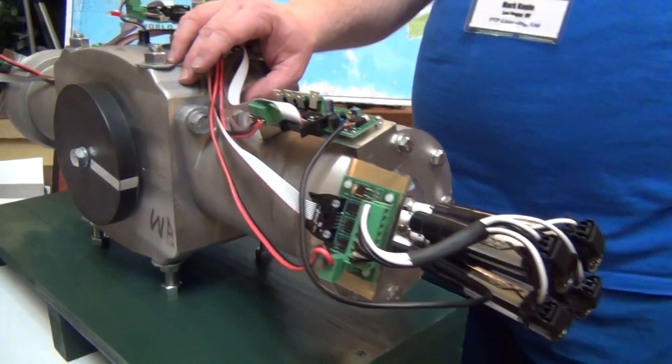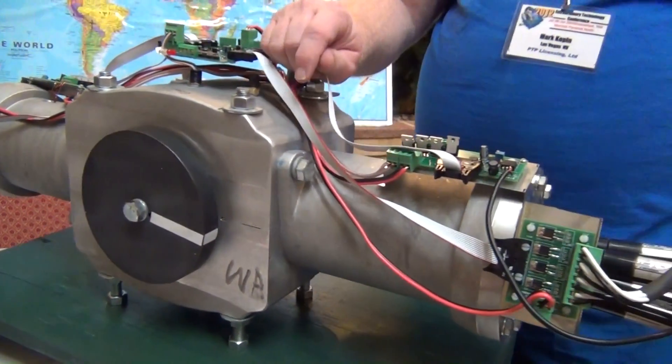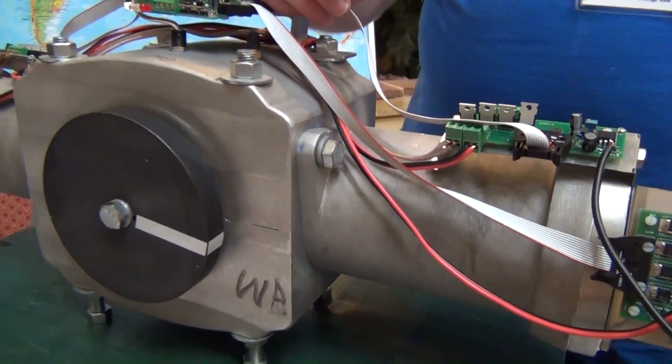Do you think it would be accurate to describe this as maybe being similar in some ways or related to the PAP engine? Yes, historically the PAP was the grandfather of this.